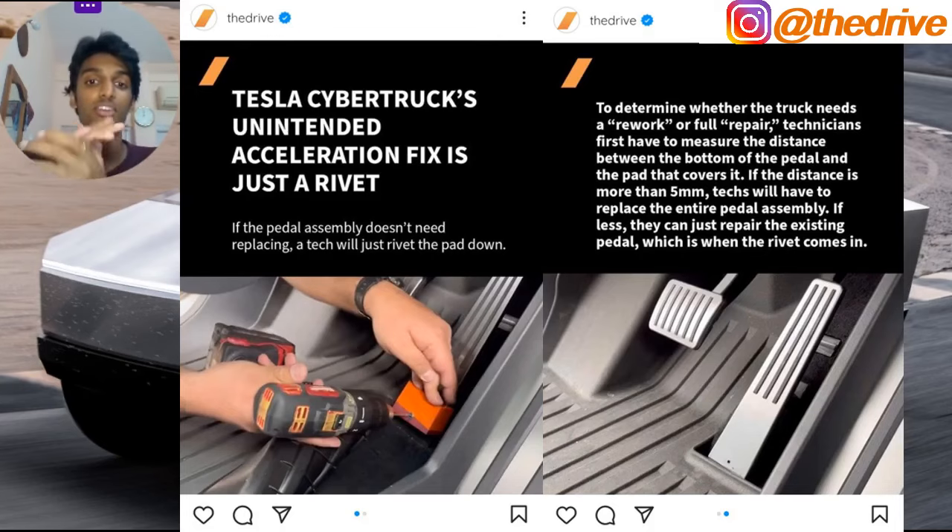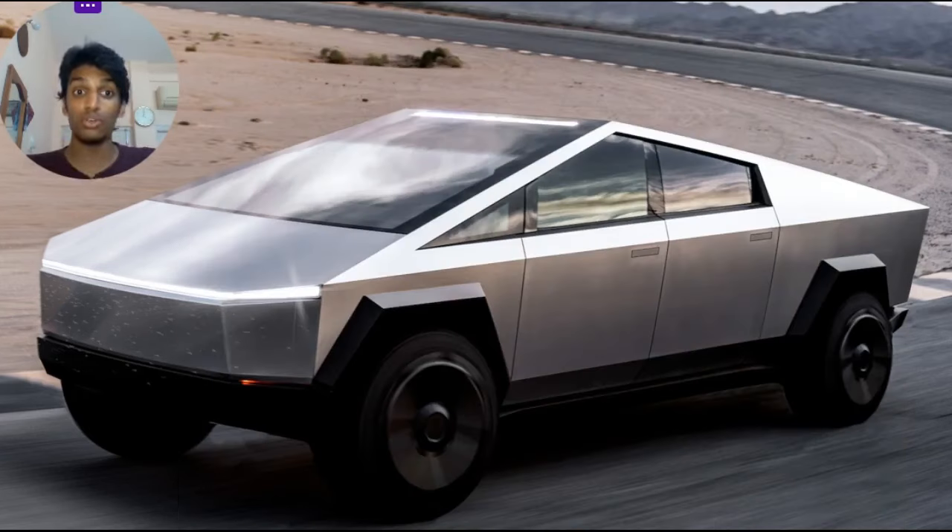A simple solution has been put forward: a rivet. However, if the gap between the bottom of the pedal and the pad is more than 5mm, the entire pedal assembly has to be swapped out. If the gap is less than 5mm, the existing pedal can be fixed with a rivet. That said, this doesn't change the fact that the build quality of these vehicles is poor.